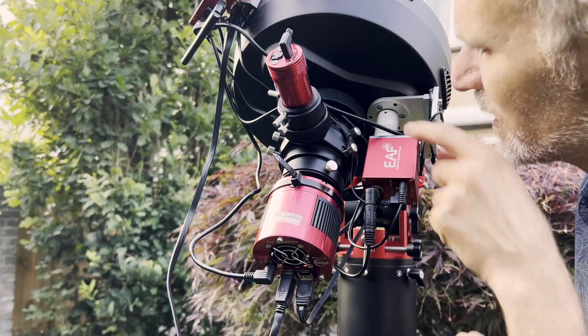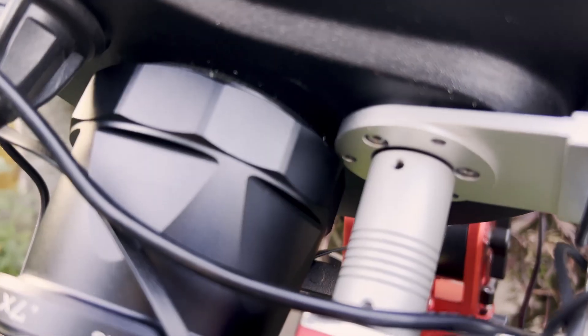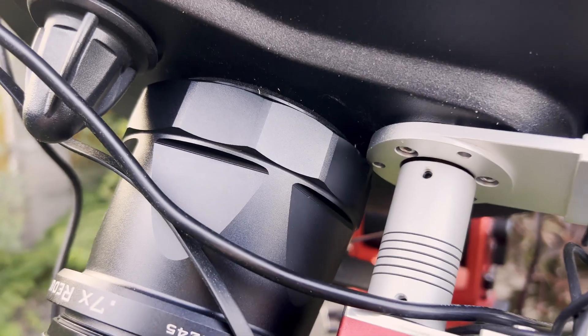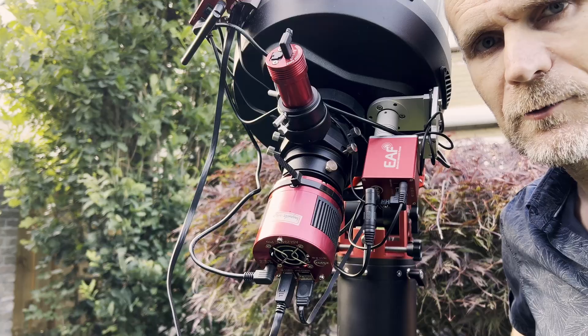As you can see, the big nut over here is going to touch the EAF bracket. So we'll have to cut it.